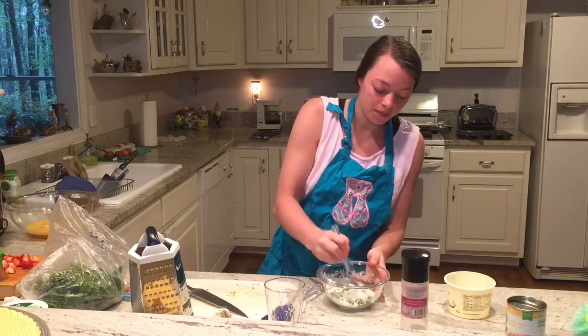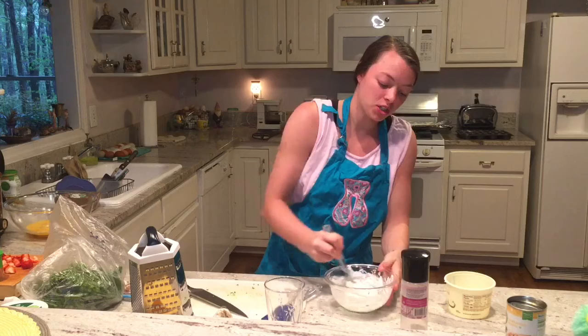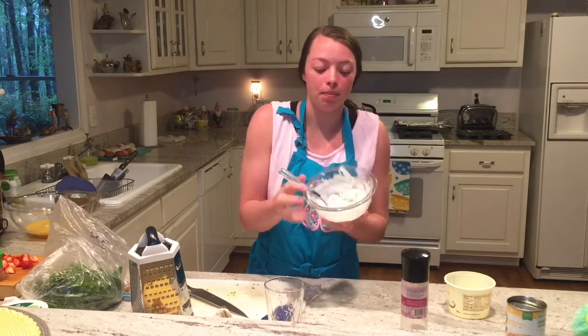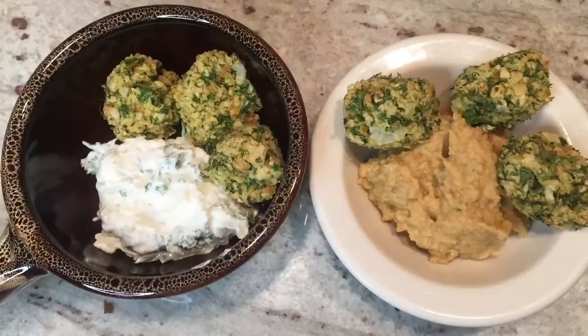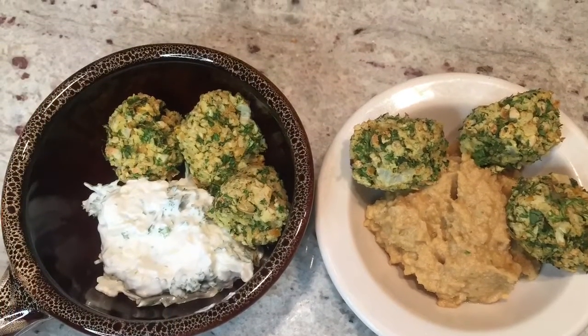Just mix this up. This is a great vegetarian option. So there is my dip — thank you.